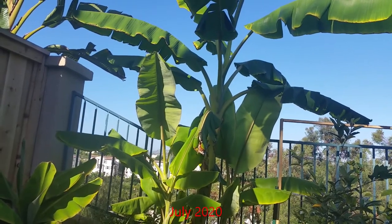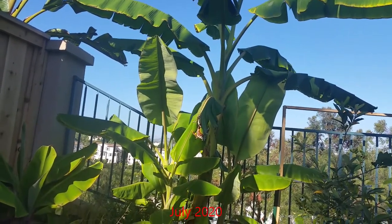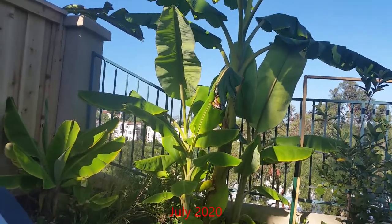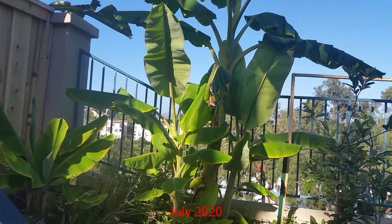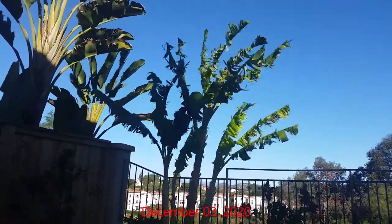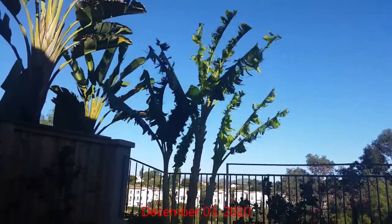This corner of my yard was what I originally thought would be the best place for the plant. This area gets full sun, which these plants do like, but it's also an area that gets a lot of wind exposure. We don't get too many windy days in this area, but when we do there's not much protection in this corner.